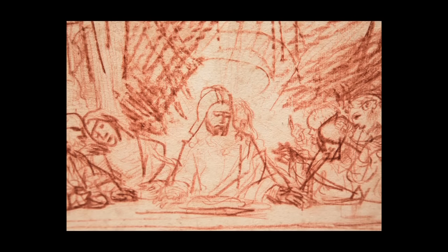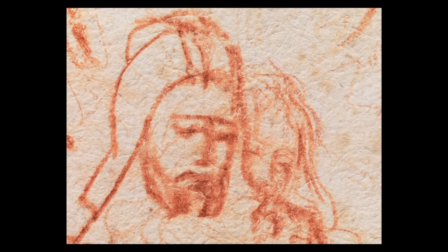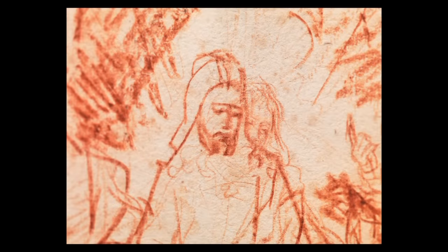The figure of Christ, for example, was first drawn in that hard, light chalk as a much younger man, and then he changed his mind as he went in with the second campaign of red chalk and gave Christ a much more resigned, elderly, fragile, sorrowful expression.